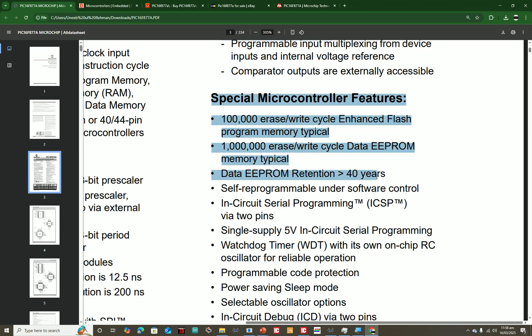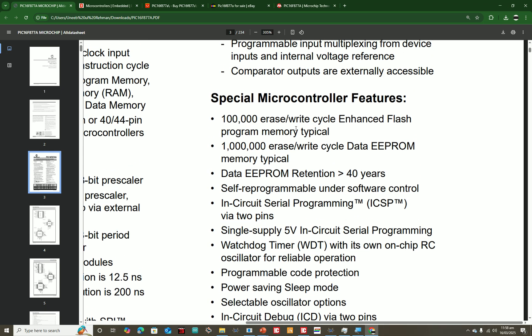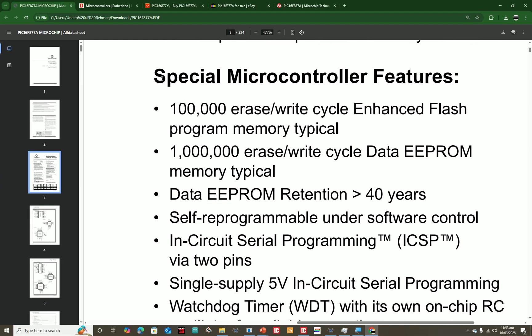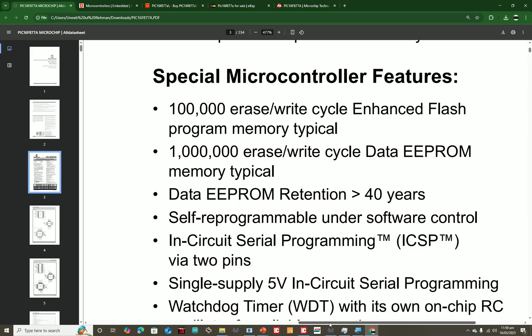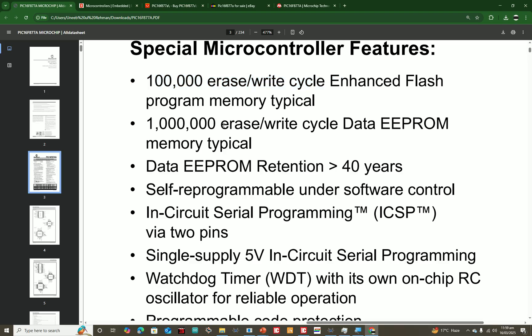The main reason I prefer the PIC16F877A over other microcontrollers is that it's an industrial-grade microcontroller. I understand it's harder to program, but once you program something using it and deploy it in industry, you will never get disappointed. PIC has very powerful and rugged hardware which Arduino, STM32, and others don't have. It also offers around 100,000 erase/write cycles.